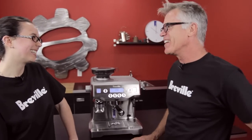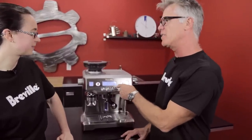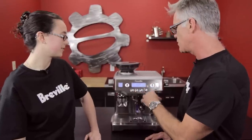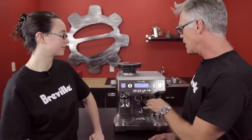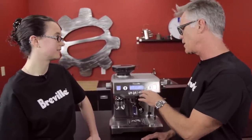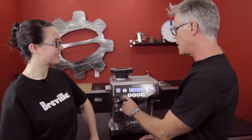We'll give you a run through on the advanced menu. This is different from the regular menu — the regular menu covers things you adjust on a day-to-day basis: shot volumes, shot temperature, running a cleaning cycle, setting the clock, auto start — all that stuff you'd touch maybe weekly or monthly.